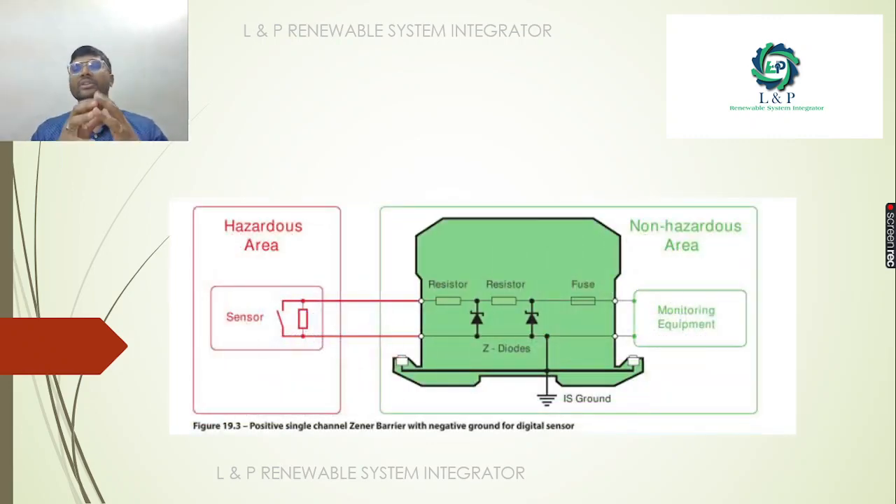Now we are going to look at a positive single-channel Zener barrier. We will look at the negative ground and the sensor located in the Hazardous Area. The monitoring equipment is in the Non-Hazardous Area. We are going to use Zener Diodes in this configuration.